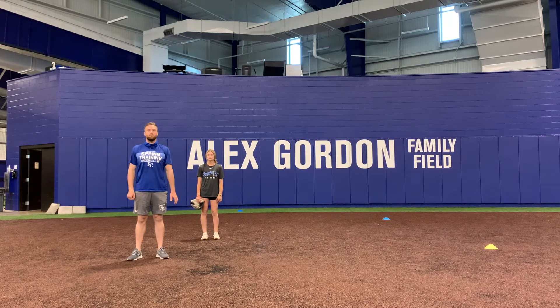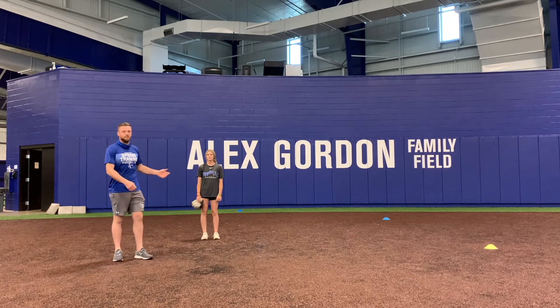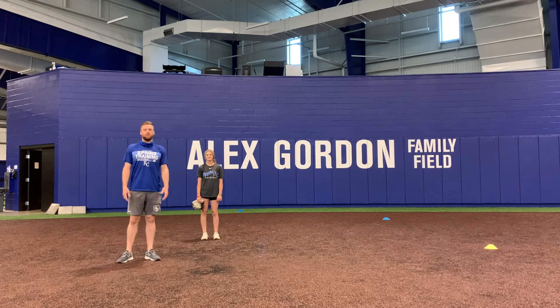How's it going everybody? This is Andrew at the UYA. We have Taylor who's going to demonstrate this drill. This drill is going to be called the tree drill.